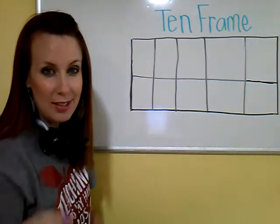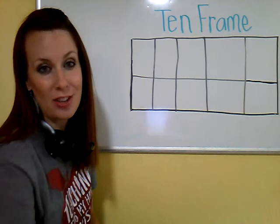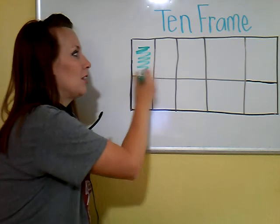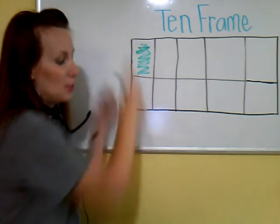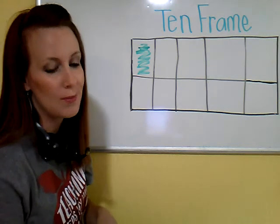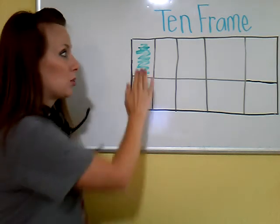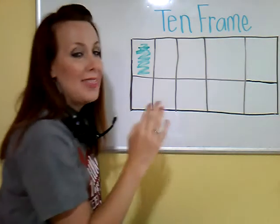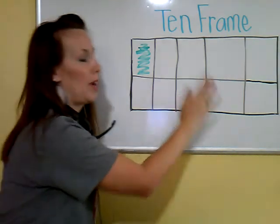When you fill in a 10 frame, there is a certain way you have to do it. You always have to start in the same place. This right here is called your start box. It is the top left box of the 10 frame, and we're going to color it green because green means go. You start here, work your way along the top row, and then if you still need to, you come down to the bottom left and then work your way across the bottom.